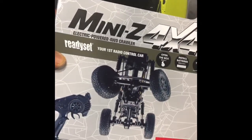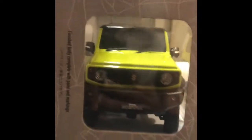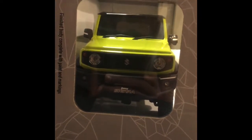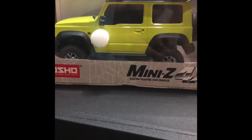Mini crawler y'all, just want to give you guys a quick look at the mini Z crawler.